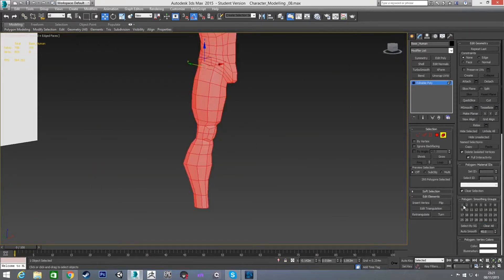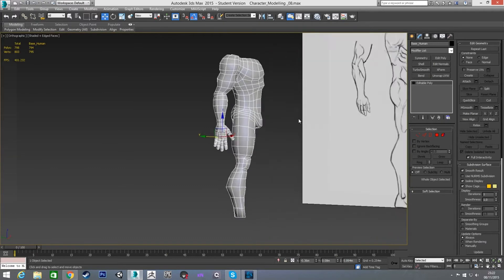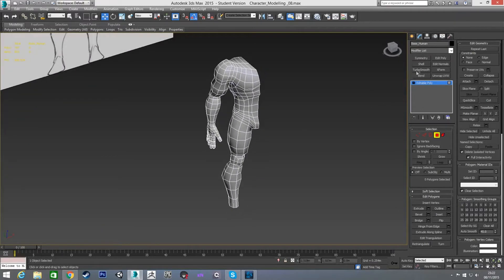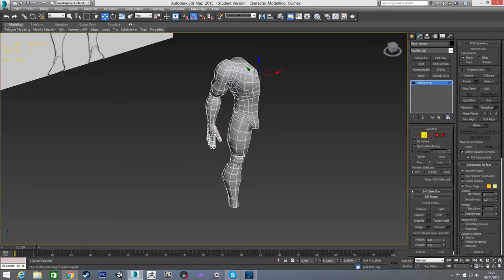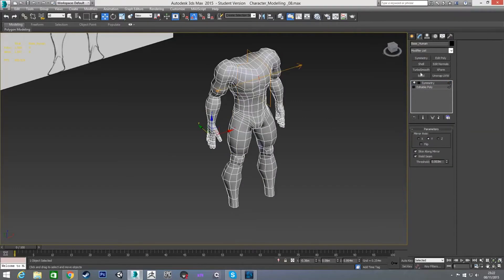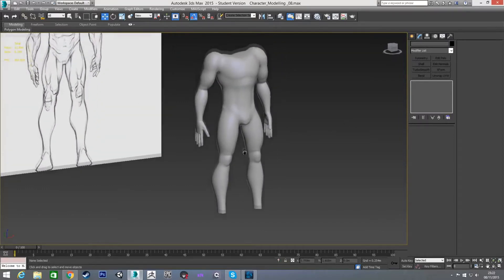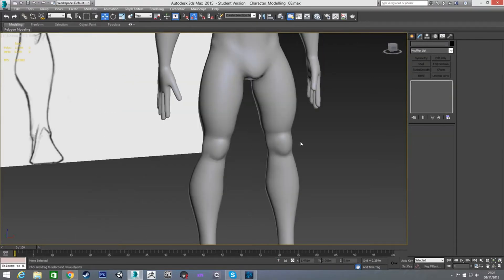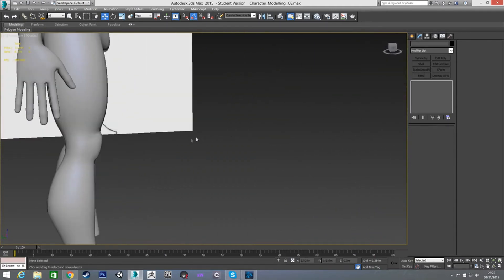The leg is done. I'm going to put it all on the same smoothing group, unhide the arm in polygon mode, delete the bottom polygon we don't need, and apply a symmetry. Adding turbosmooth you can see we've got our kneecaps — they're a bit pinched, but all that takes is moving this edge loop up a little further to ease the pinch. On the back it's not actually pinched because I did move that edge.